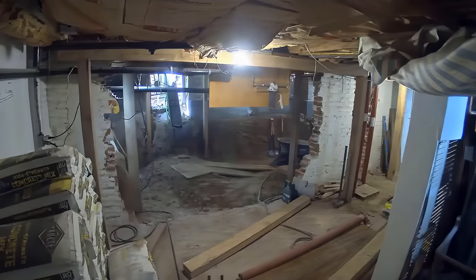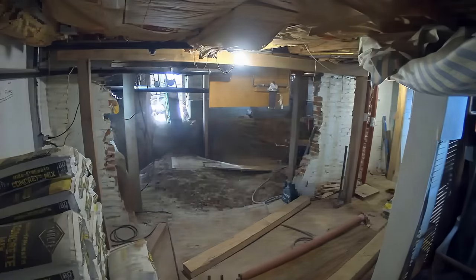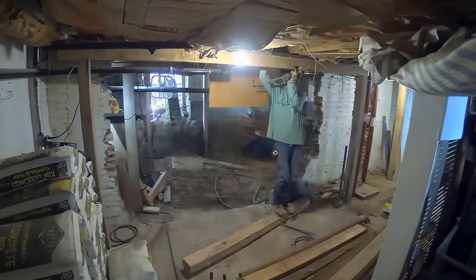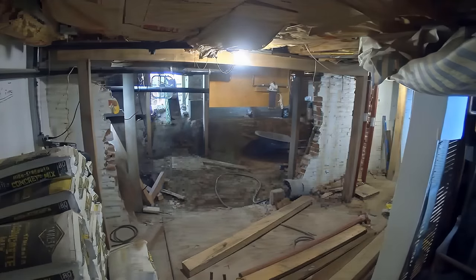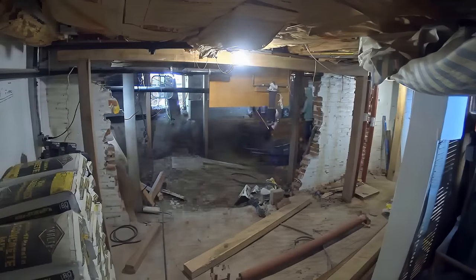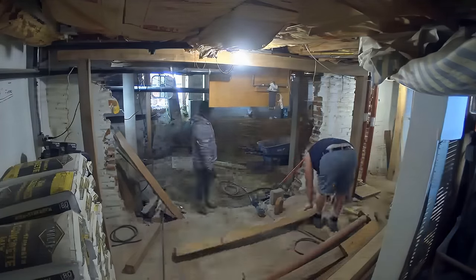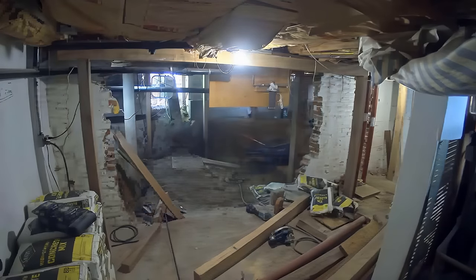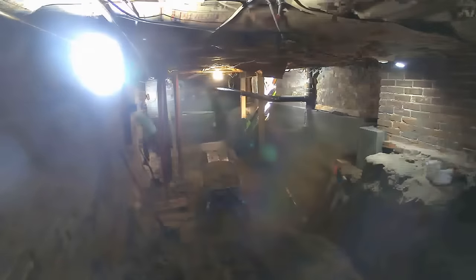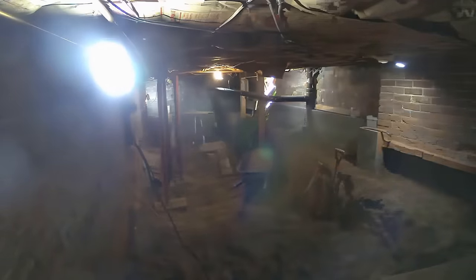Coming over here you can see the guys starting to scatter materials and supplies around — a great benefit of having such an open space is having storage that doesn't get in your way anymore like it did at the start of the project. Back in that crawl space the guys are still pouring footers and excavating dirt. At this point of the project it's mostly the same thing for a couple of weeks: excavate dirt, pour some footers, excavate dirt, pour some footers — all that jazz.